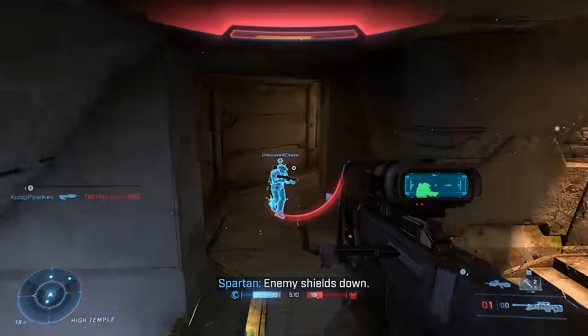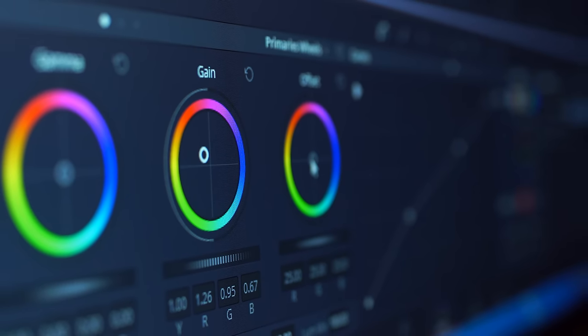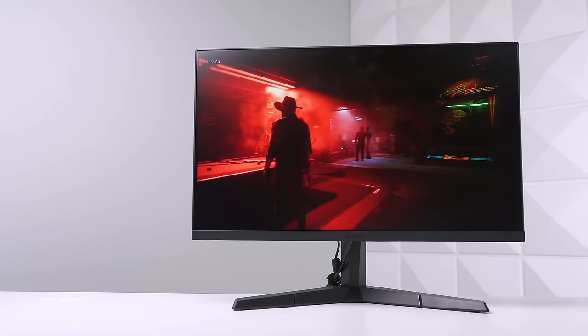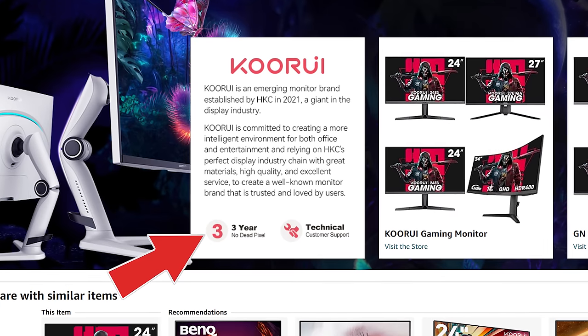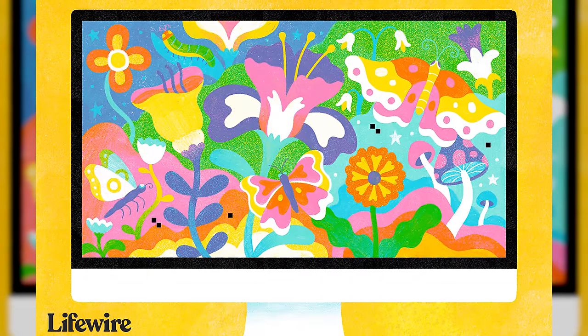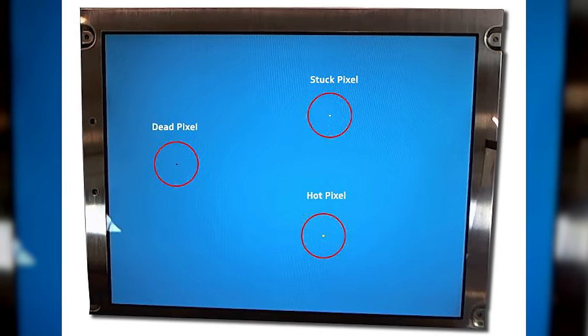For professionals where color accuracy is important and you're making money with your monitor, smarter reviewers have said it's probably not the best option. But I personally don't think there are many professionals interested in a $100 gaming monitor. The colors look amazing as a casual gamer dad, and that's more important for the target audience. Also worth noting is Kuruwi's three-year no-dead-pixel policy — dead pixels are the enemy with off-brand budget monitors, so it's reassuring to know you're covered if you get unlucky.